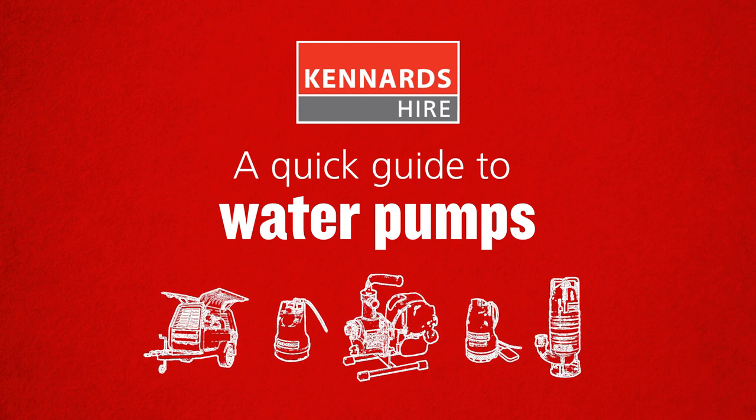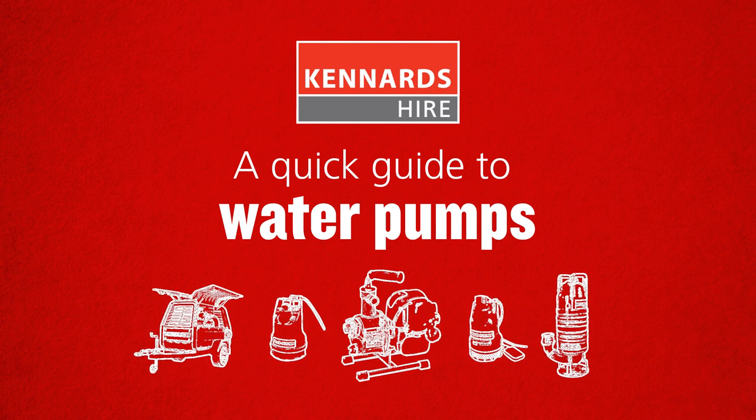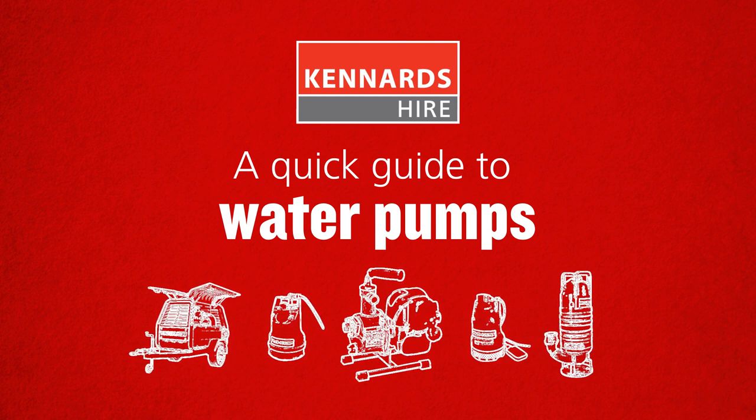Welcome to our quick guide to water pumps. This video will show the range of pumps available for hire and how to choose the right one for your situation.